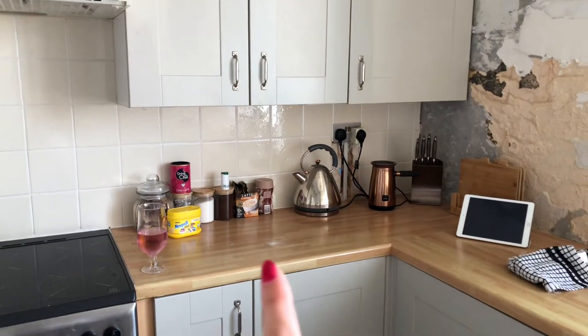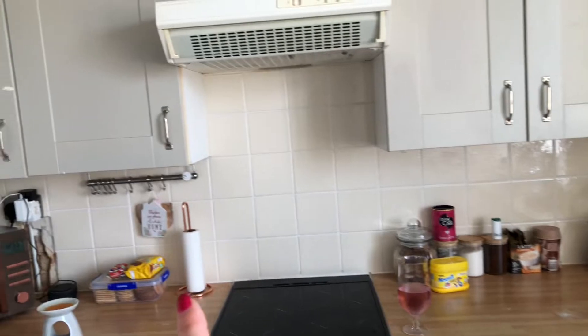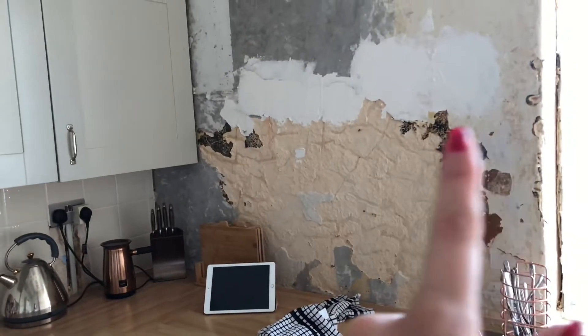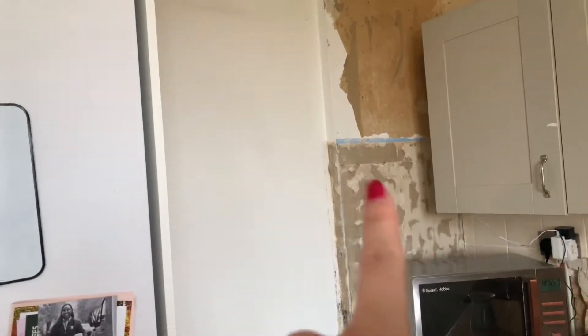We're going to have a marble effect worktop, and then white tiles — long ones — going around here and around here. Then I think this wall we're going to have like a nude beige color all the way up, and we're obviously going to have another cupboard here, and then this section will be covered in a cupboard so you won't see it.